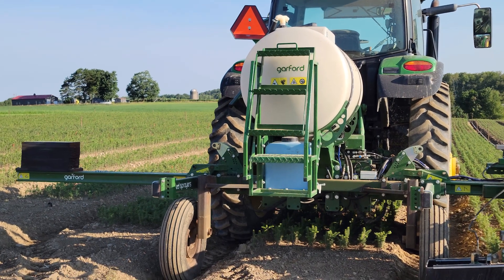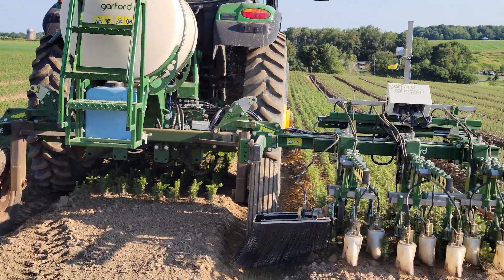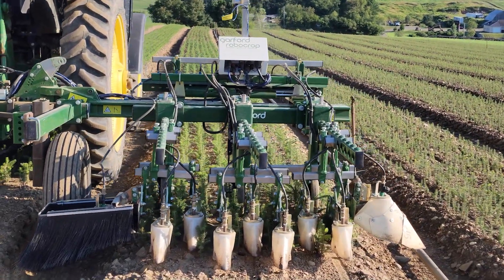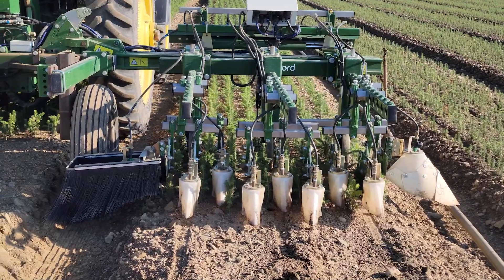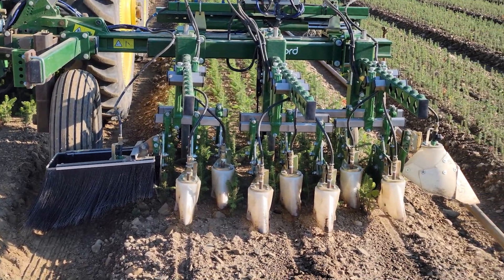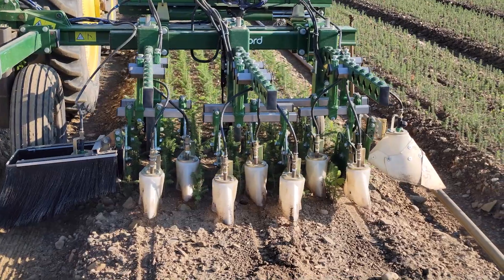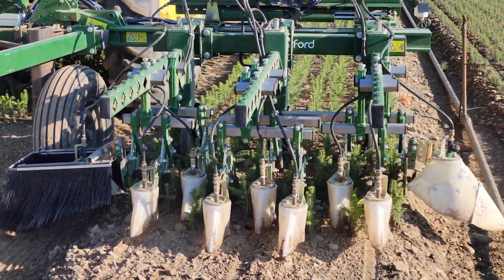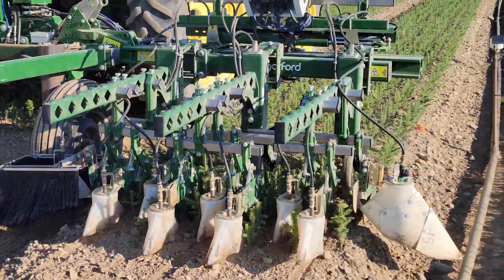This is our inner row sprayer. It's probably one of the most advanced pieces of equipment we have. It's controlled by a robotic hydraulic arm, and what happens is these shields actually run between the rows and spray between the rows so we can spray Roundup without getting any material on the trees.